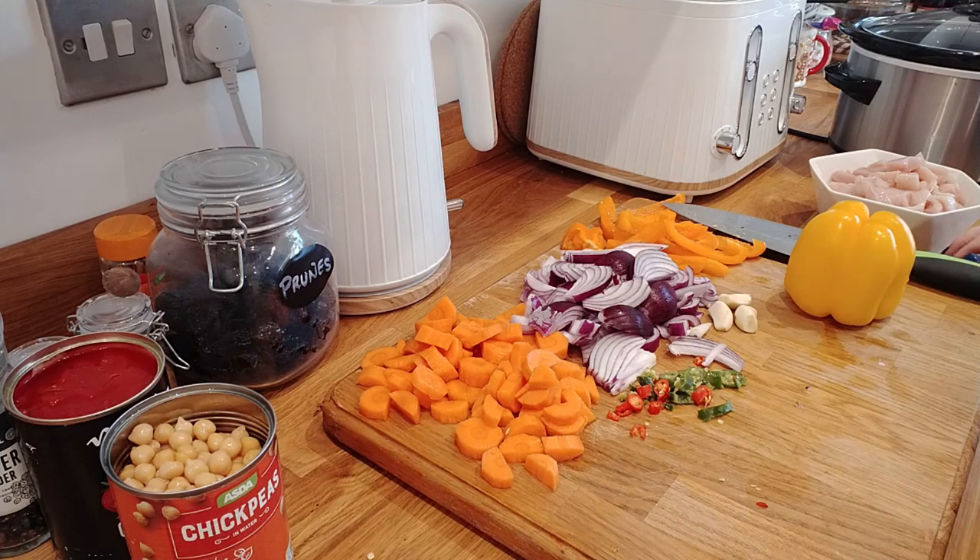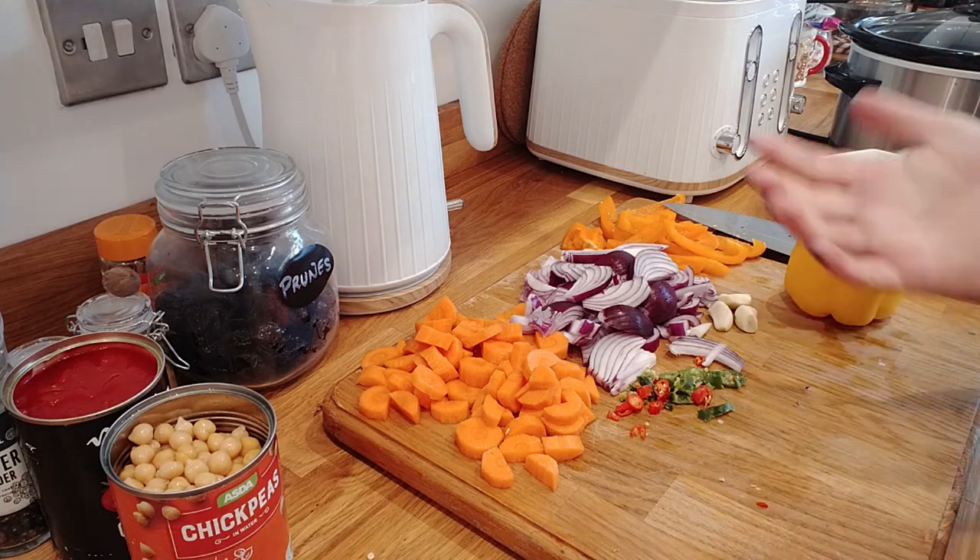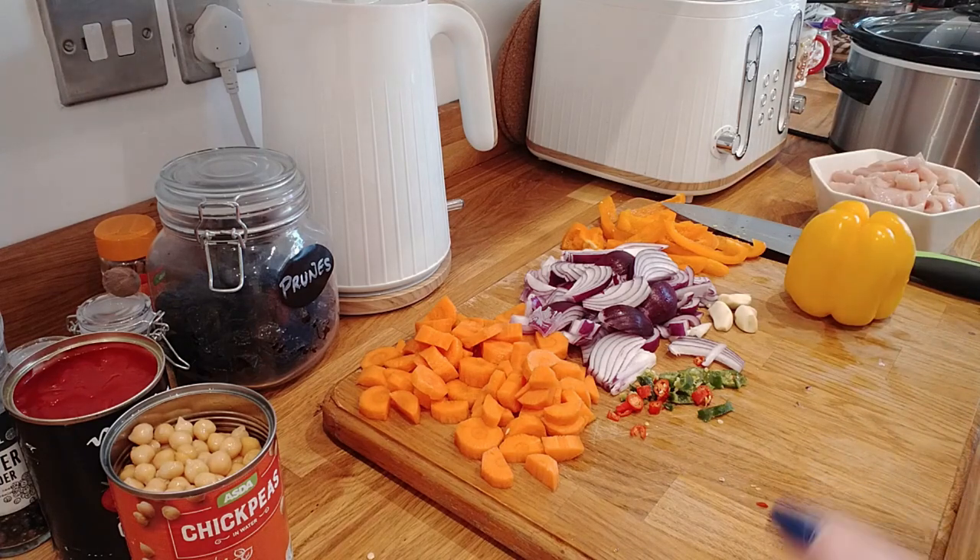Good morning guys, welcome to my YouTube channel. Today I'm gonna be doing a little slow cooker recipe and it's one of my family favorites. It's really easy - I put all the ingredients into the slow cooker raw. I was doing it anyway and I just thought I'd do it on camera. The recipe I'm doing today is Moroccan chicken. There are lots of variations of this recipe; this is personally just our family favorite.